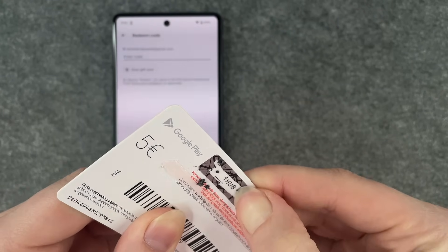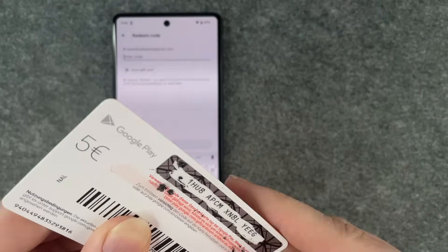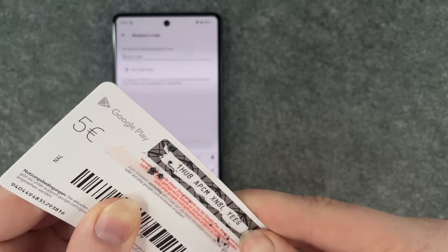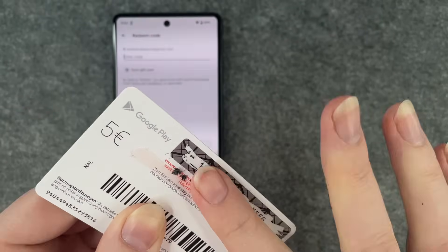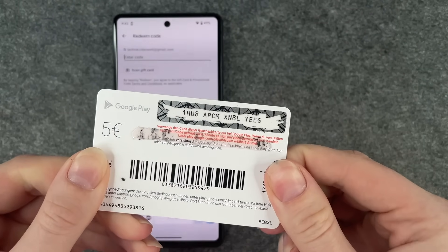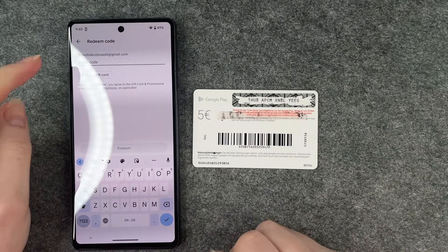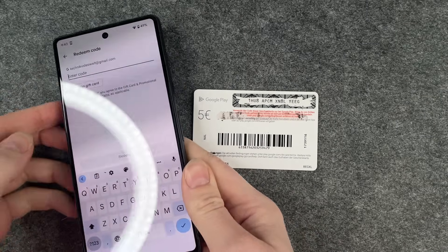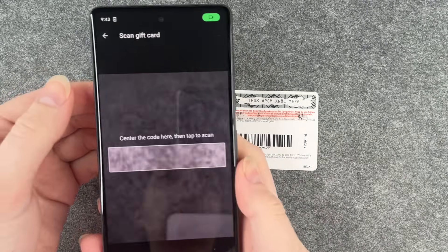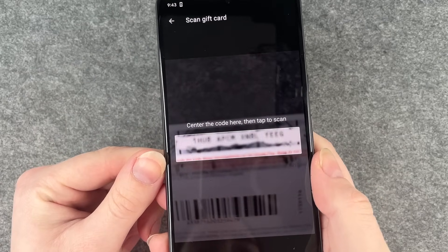Let me get a better look here. Okay, this is it — this is our code. Now we have the option to enter the code manually or to scan the gift card. I'm going to scan the gift card and see if that works.